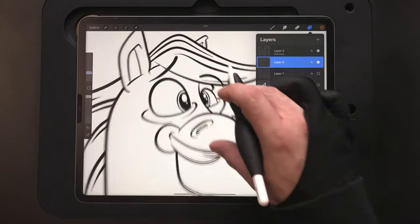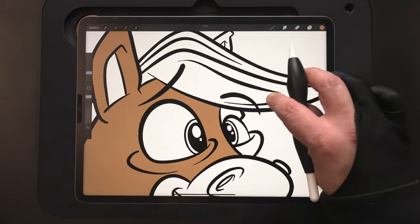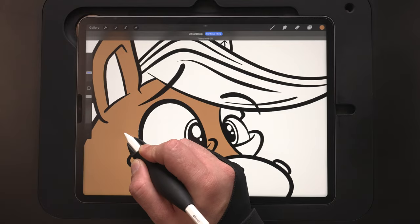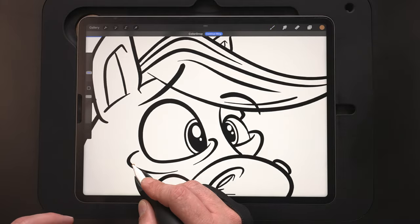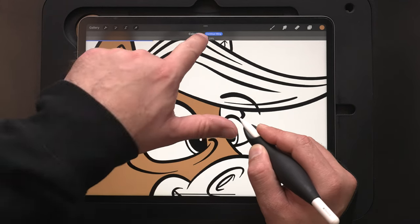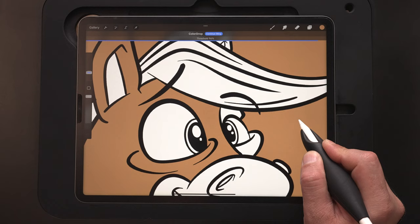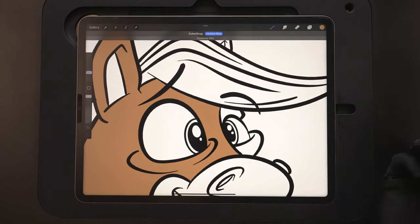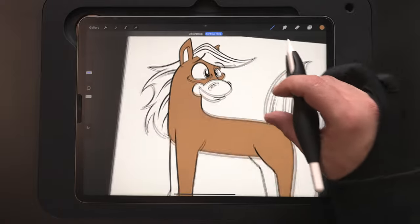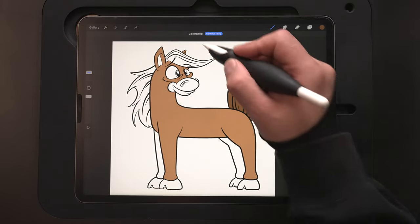I cleared everything out so we're back to this layer. Let me get in here tighter to explain this — you see the white lines here. To fix that, when you drag and drop, keep your Apple Pencil held down. You'll see the threshold right now is at zero percent. As I slide this, watch what happens to that white section — it slowly disappears as the number gets bigger. If you go too far, it's going to fill in everything. So like there, 95% looks pretty good. Pulling back out, you can see. Now we don't need to zoom in as much because we know it's still set at 95%, so we're good. If you are getting those lines on the edge, that's why.